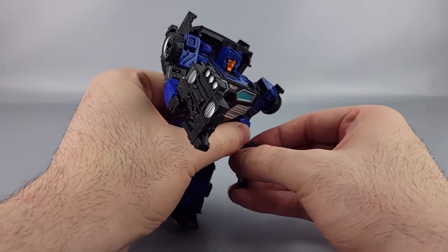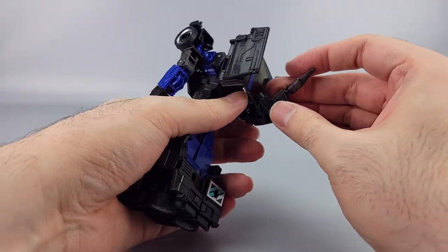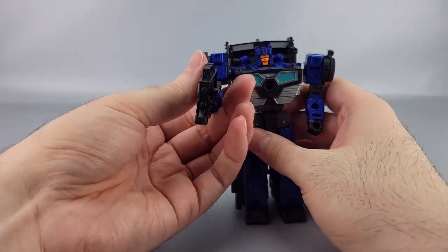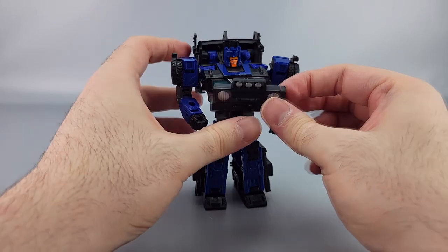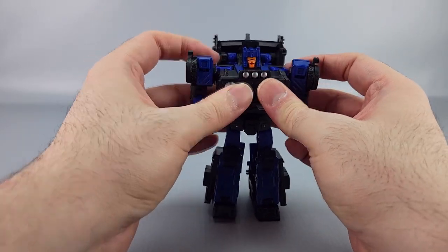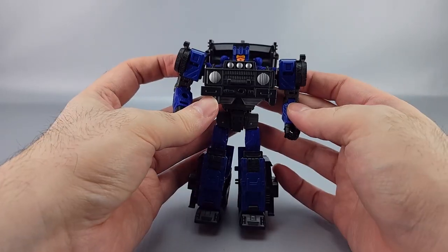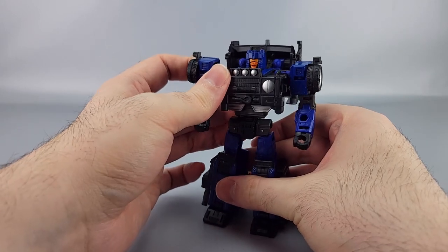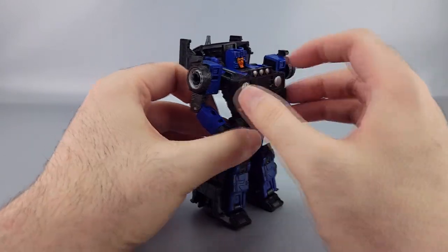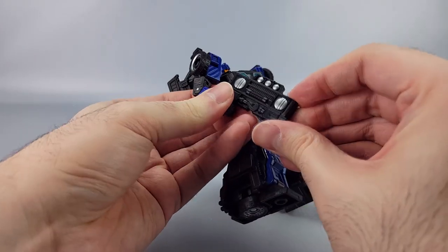To store the accessories, there's a peg hole on the back for the gun. For the grill piece, you fold it back up and peg it in, giving him a more traditional car chest look. It works pretty well and still looks good.